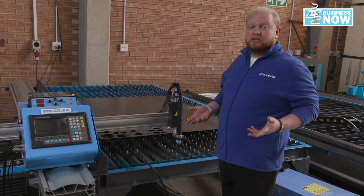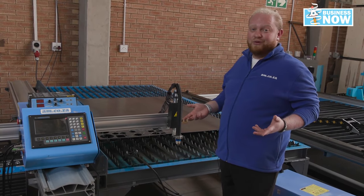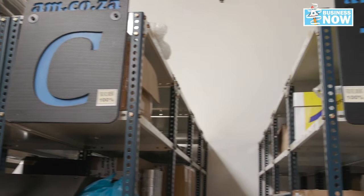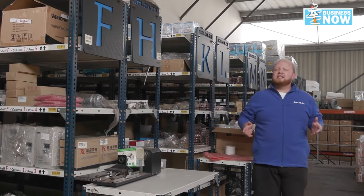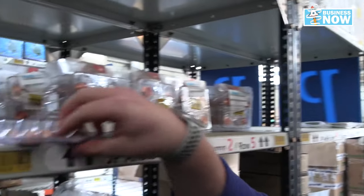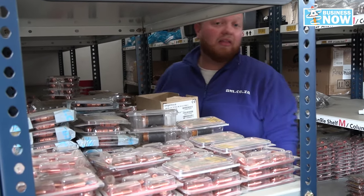A large machine like this comes with a great deal of accessories, and here at AM we've got them all for you. When it comes to spares, AM.co.za has got everything covered for all our machines, as well as our CNC plasma cutter. We carry everything from the shields to the nozzles — for example, we have all of our nozzles conveniently packed and ready just for you, and the list goes on.